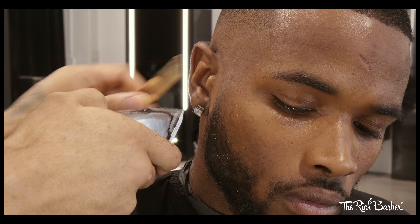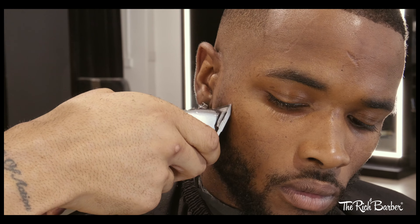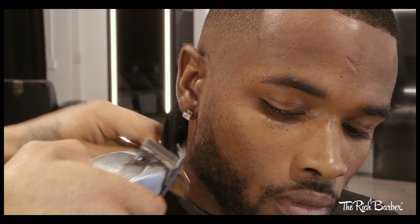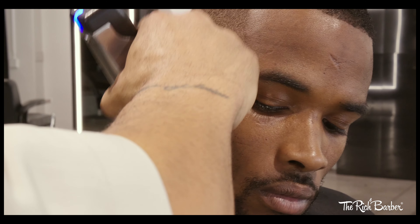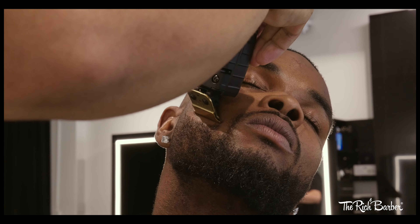Now I'm gonna hook up his beard and fade out the tips. He's pretty much keeping the length that he has — we're just gonna fade out those tips and line it up.